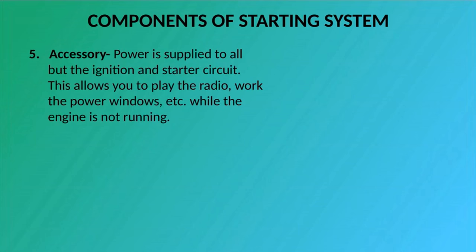Five: Accessory — power is supplied to all but the ignition and starter circuit. This allows you to play the radio, work the power windows, etc., while the engine is not running.